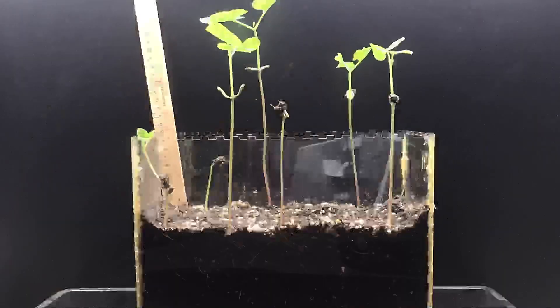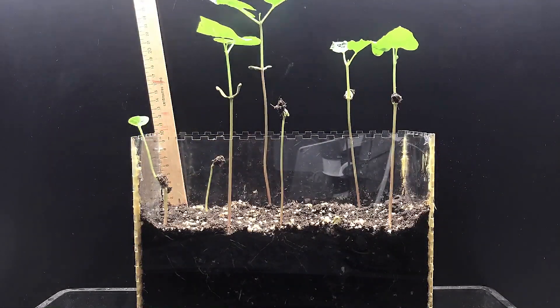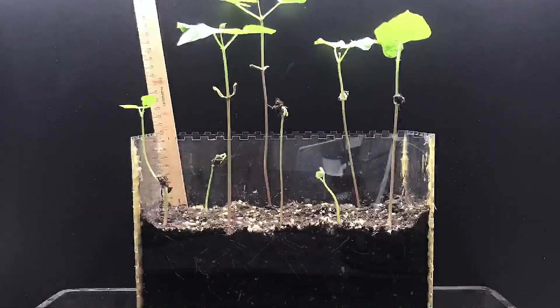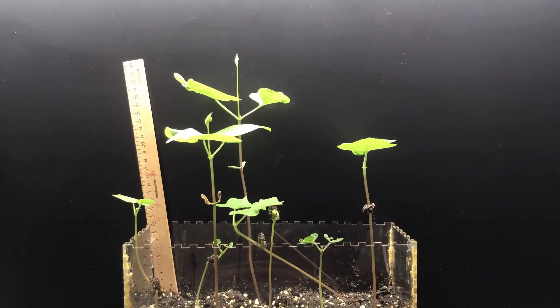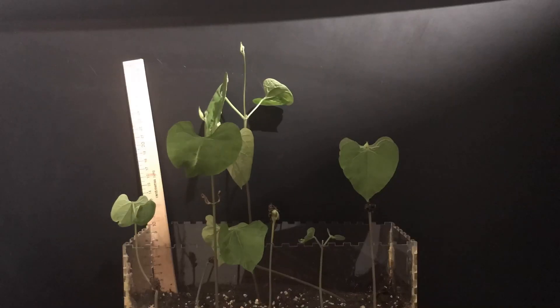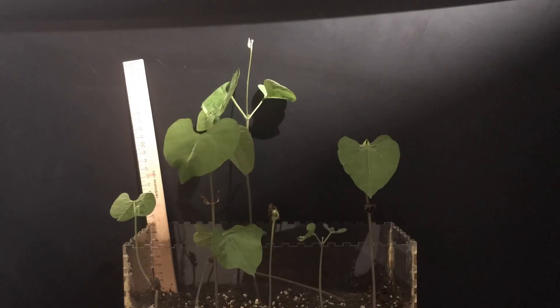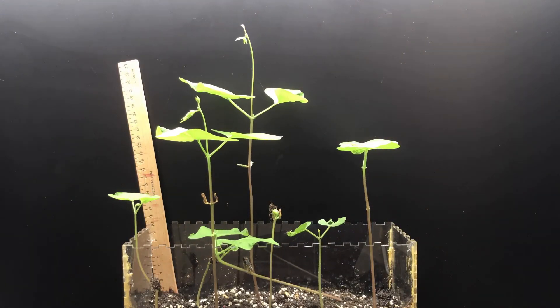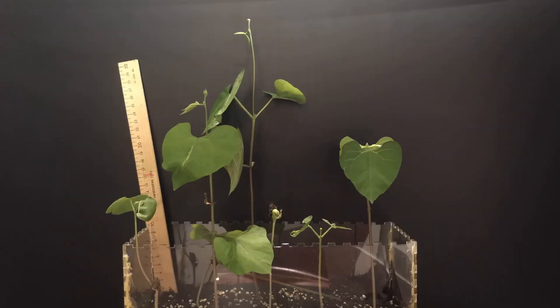Seedlings and seeds have slightly different needs. While seeds may need darkness to begin to grow, once they have germinated and produced a root and stem they need light and darkness in the proper ratio. If seedlings do not have enough light they will grow leggy and pale and will not grow to their best potential. The energy that should be put into growing nice green leaves goes into growing the stem as it reaches for any available light.